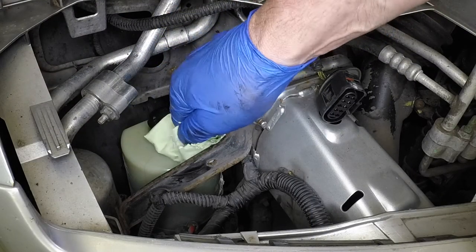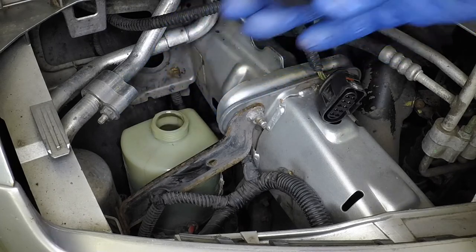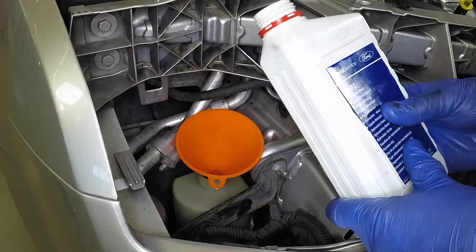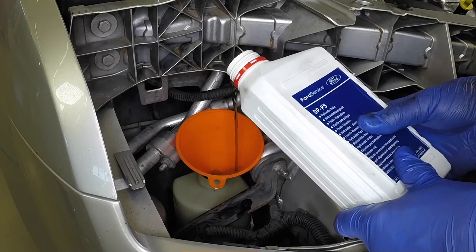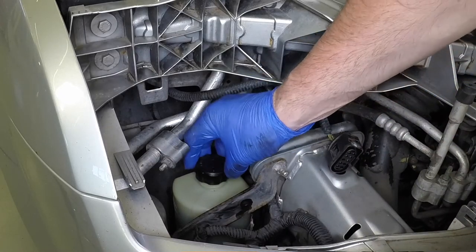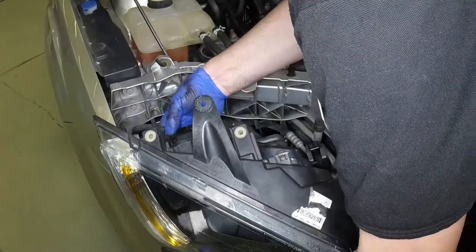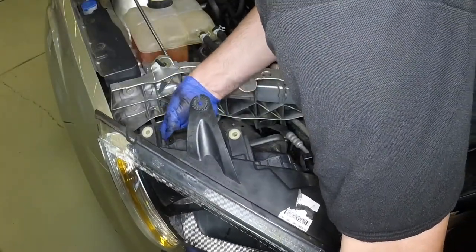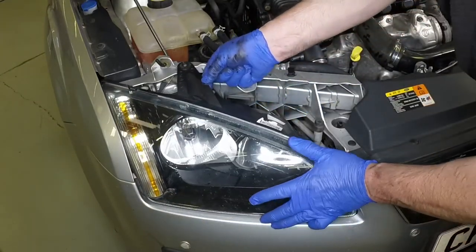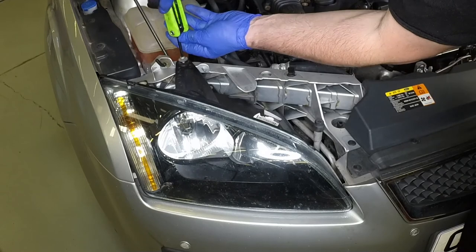If the level is checked when the engine is running or hot, the level may rise slightly above the max mark. If topping up is necessary, wipe clean the area around the cap, then undo the reservoir cap. Take care not to introduce dirt into the system when topping up. Using a funnel to prevent spillage, top up the reservoir as necessary. Use only the specified type of fluid and do not overfill the reservoir. When the level is correct, securely refit the cap. Refit the headlight unit, connect the wiring plug, then fit the headlight housing in place. Tighten the retaining bolt securely.